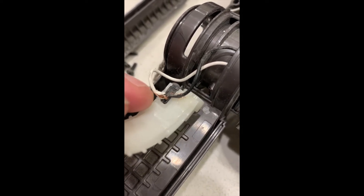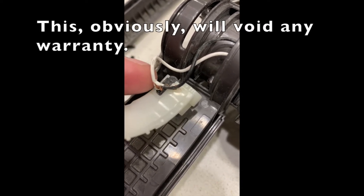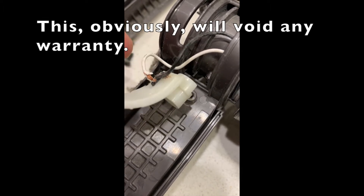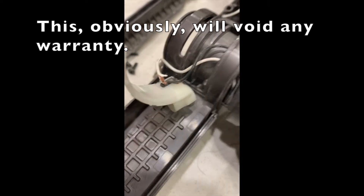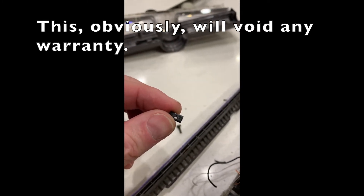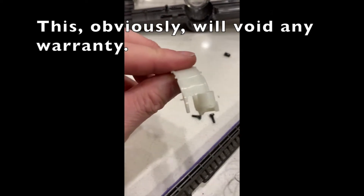So I'm going to take that little black tab out. I'm going to try and fix these two pieces that go through there and see if we can't get this thing to work properly again. I actually just cut it right off because I couldn't pull it through that little slot there.